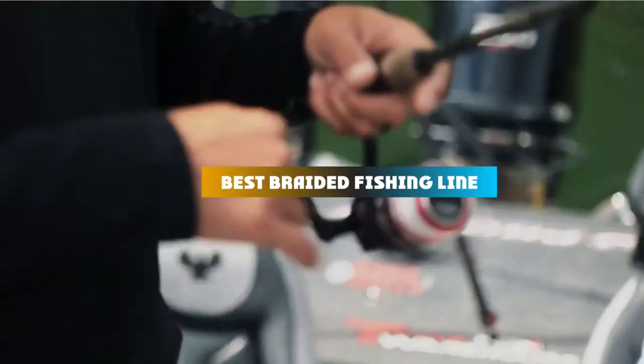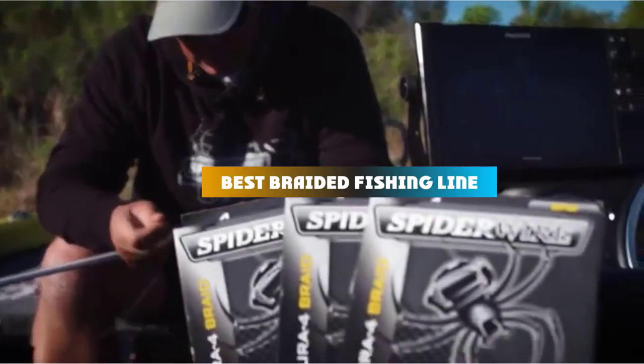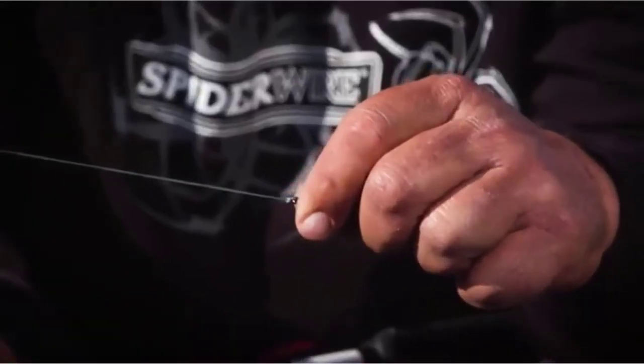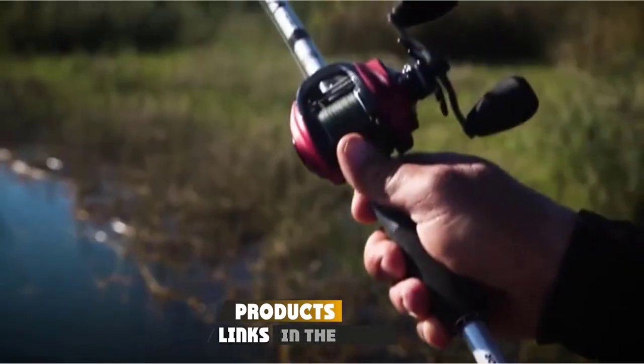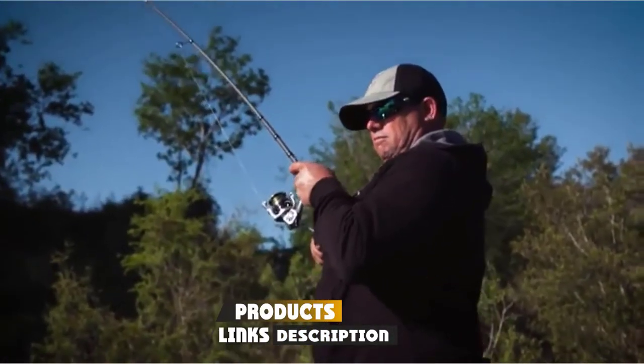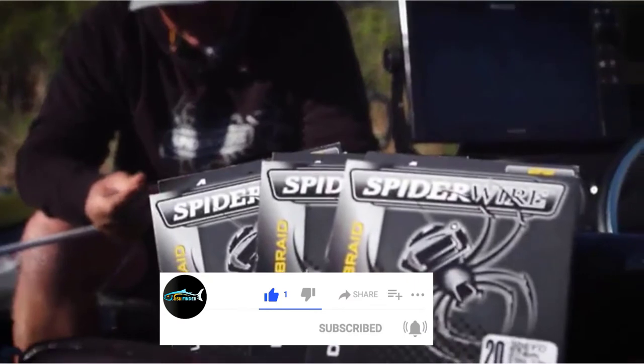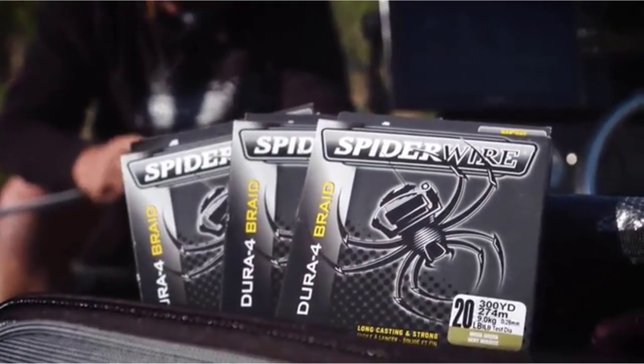If you're looking for the best braided fishing line, here's a list you must see. We made this list based on our personal preference and sorted it based on their features, prices, quality, durability, and reputation of the manufacturers and customer feedback. We've included options for every type of customer. So let's get started.